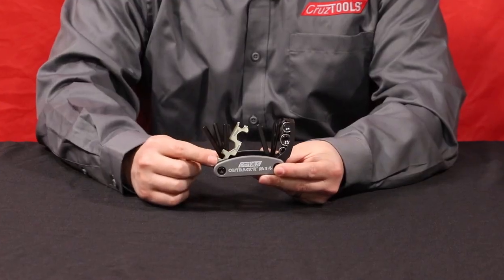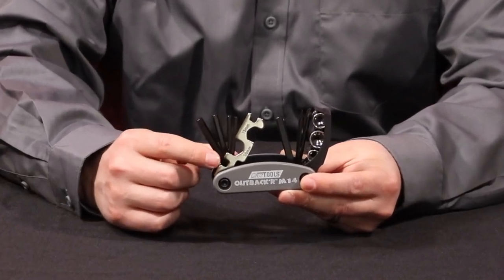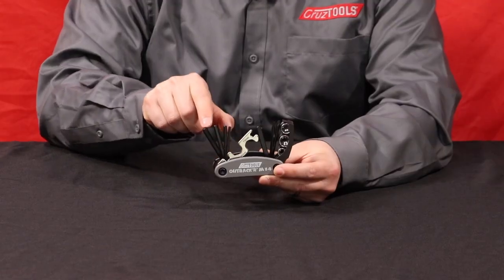This piece right here has wrenches on it. It has a 13 millimeter and a 14 millimeter, and three different sizes of spoke wrench. So that's really handy especially for your dirt bikes. Over here it has hex keys.